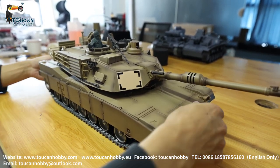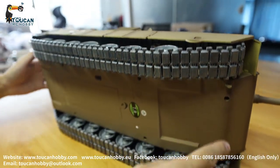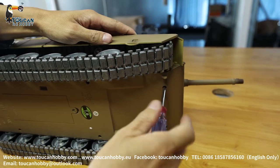First we need to take out the upper hull. For this upper hull, from the bottom we got 1, 2, 3, 4, 5, 6, 7, 8 screws. Take them all out and you will be able to remove the upper hull.